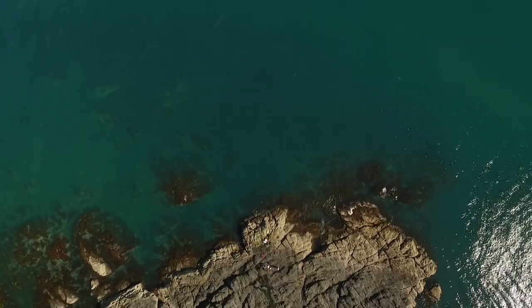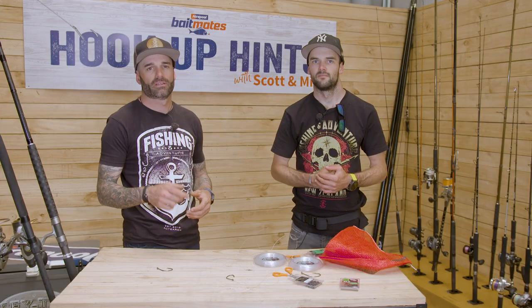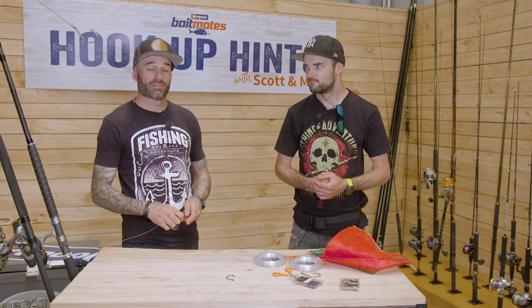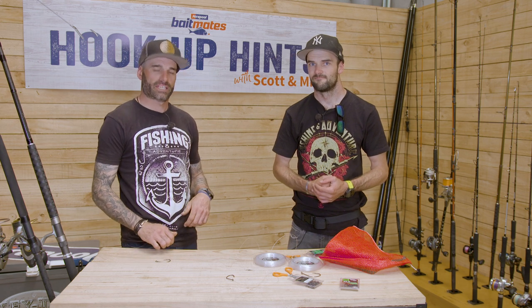So that's our basic system for targeting big trophy fish off the rocks — in particular snapper. Go out there and give it a crack, get yourself some good hardware, decent equipment, be safe, and more importantly, catch a big fish.